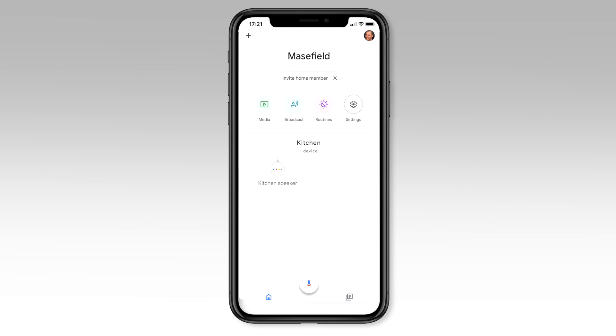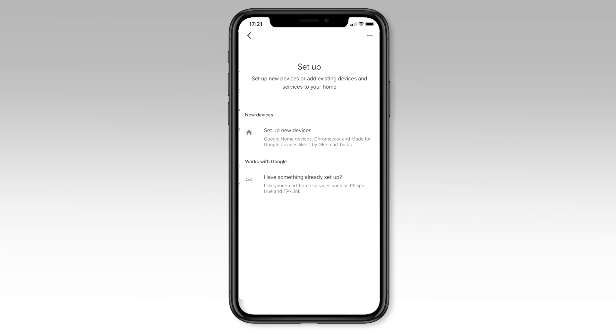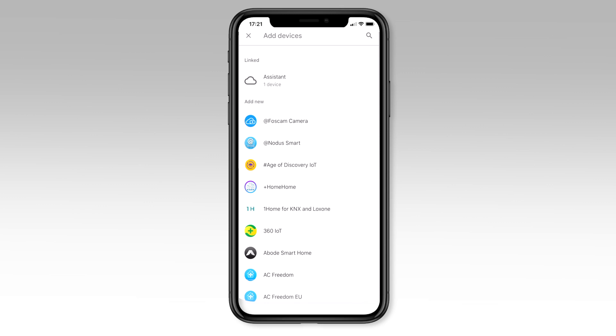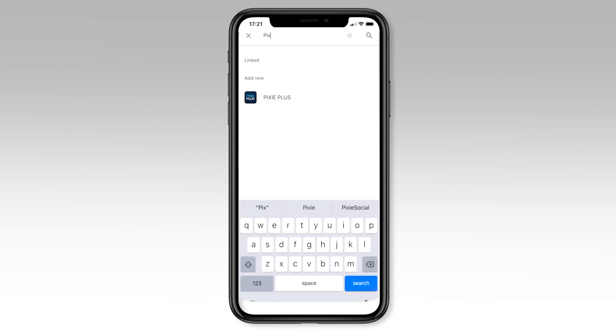Now in the Google Home app, press the little plus icon in the top left hand corner. Choose the set up device option and select already have something set up. Now press the magnifying glass to open the search box and search for Pixie by typing it into the box. When the Pixie Plus logo appears, click on that icon.